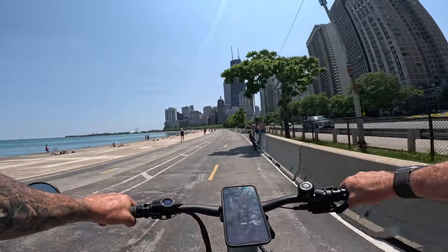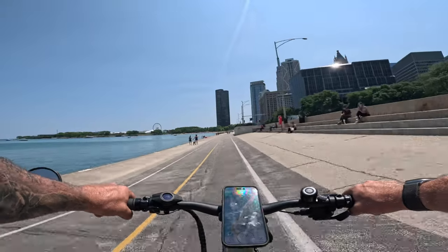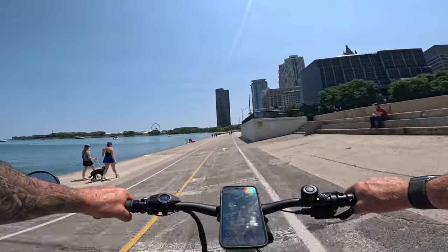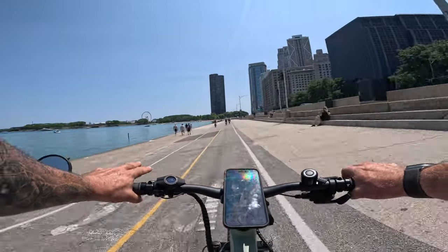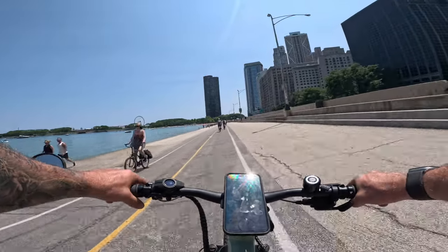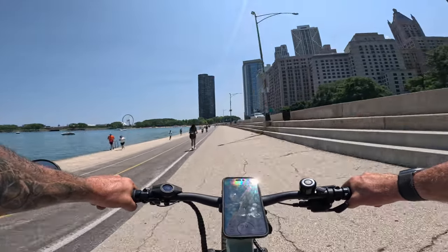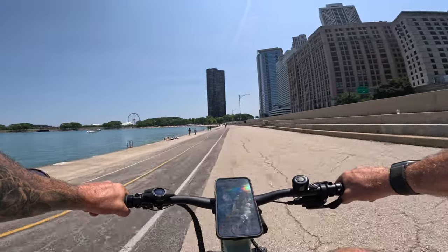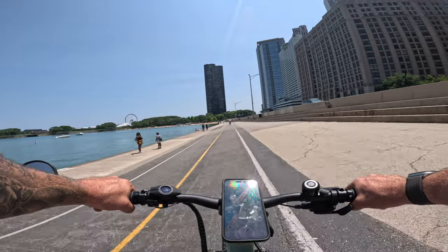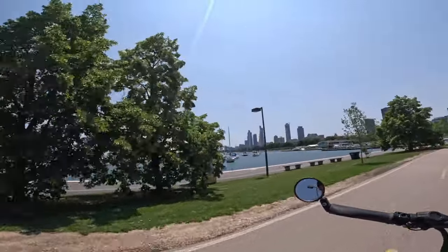We're cruising at 28 miles an hour. This bike feels excellent — I believe it's probably the best cadence dual-battery bike I've ever reviewed. The brakes feel excellent, the gearing is spot on. Well done, Blix.